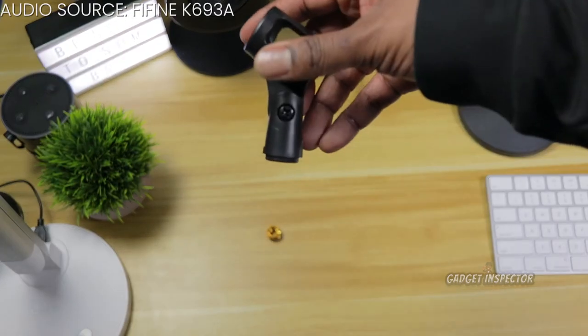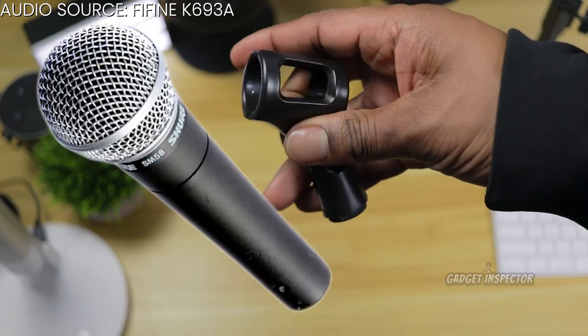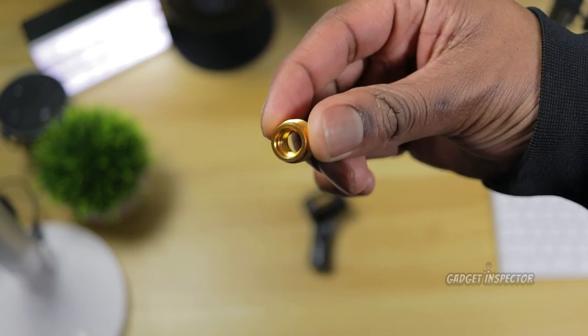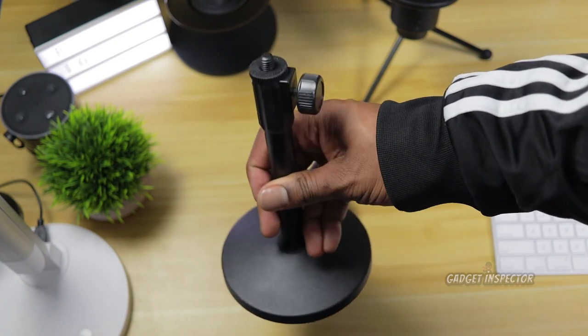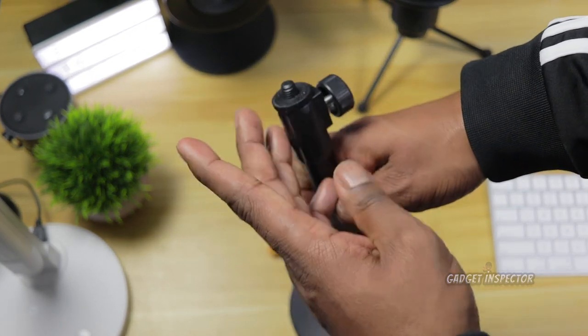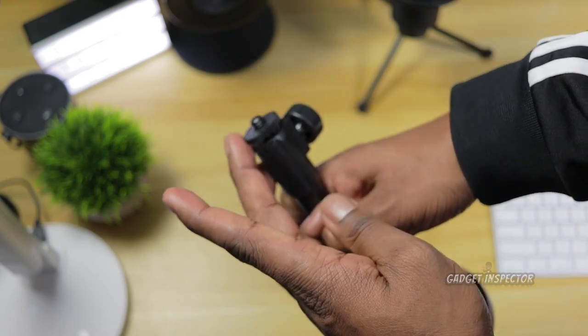The mic stand comes with a mic clip for mics like this. And as I mentioned earlier, you also get an adapter which will accommodate for mounting a variety of microphones. The stand is metal, but the knobs and tighteners are plastic. But this thing feels sturdy. The base weighs almost two pounds, so it shouldn't move when you put it down.